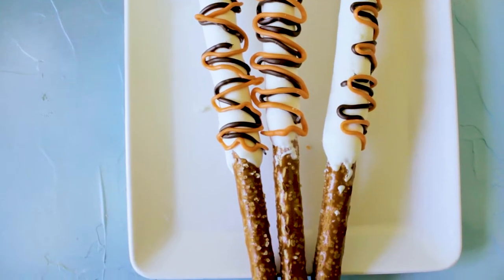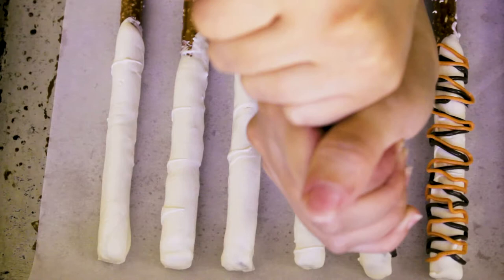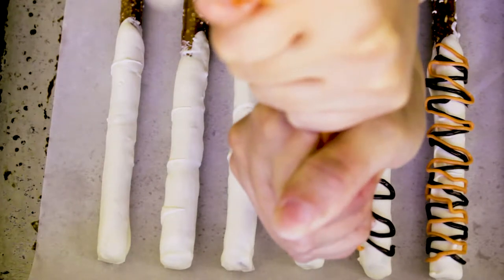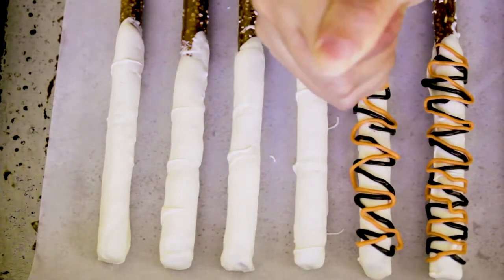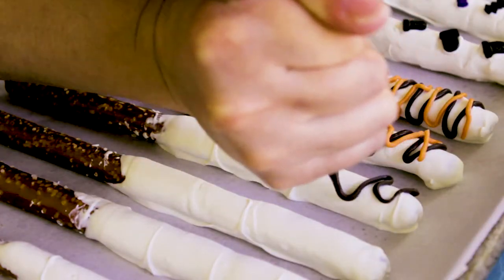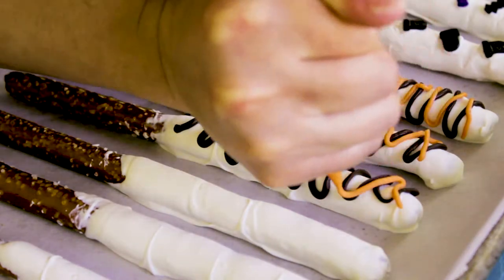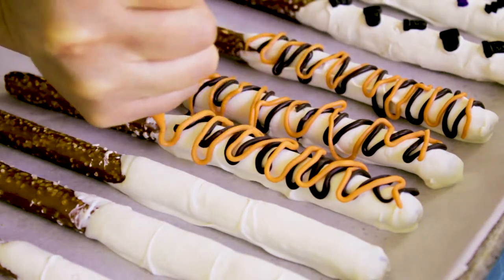Next up is another easy one — it's just a quick drizzle on the pretzel sticks. I used a dark cocoa candy melt and an orange one, but you can drizzle whatever color you want. It's super easy: just melt your candy melt, put it in pastry bags or a zip-lock bag, cut the tip, and drizzle them until you feel satisfied.